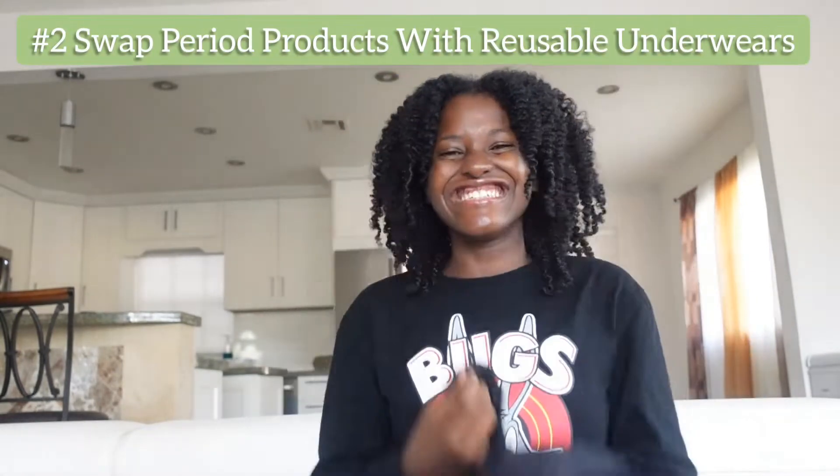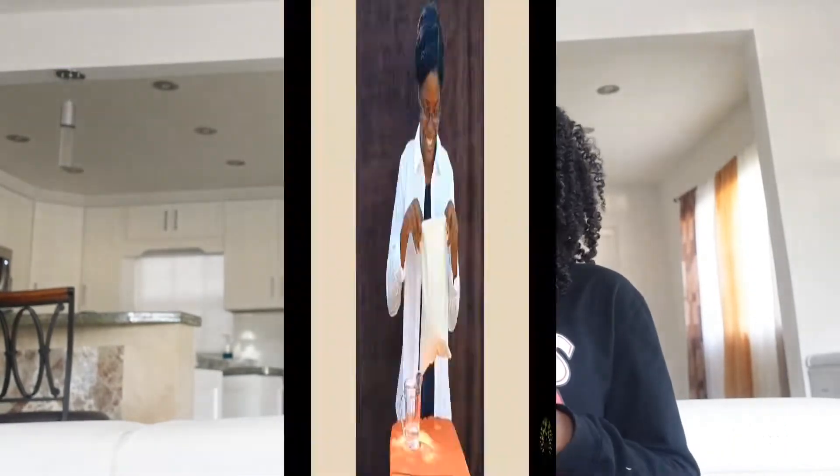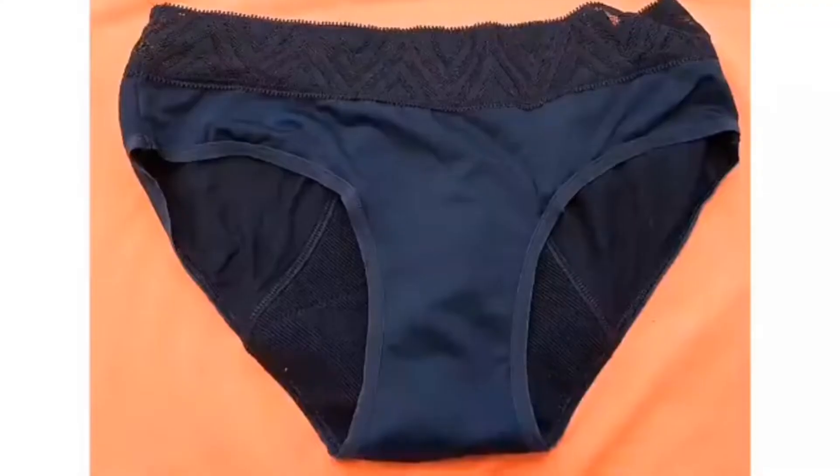I switched to period underwear pretty early on and I have a review on it so you can check it out — I really like the little experiment I did. I am so in love with using period underwear; it's not only convenient for me but it's also very eco-friendly, because literally one pad can last 500 to 800 years on the earth without completely decomposing.